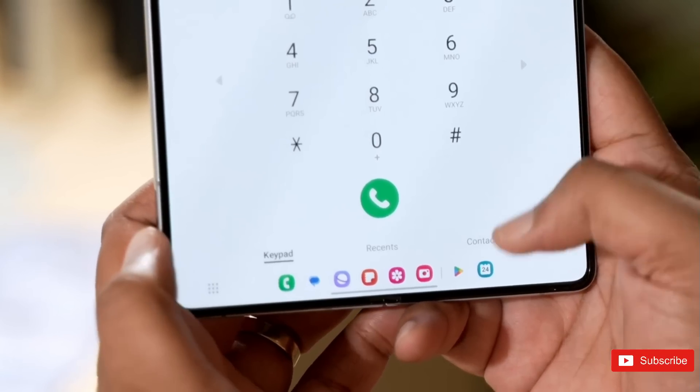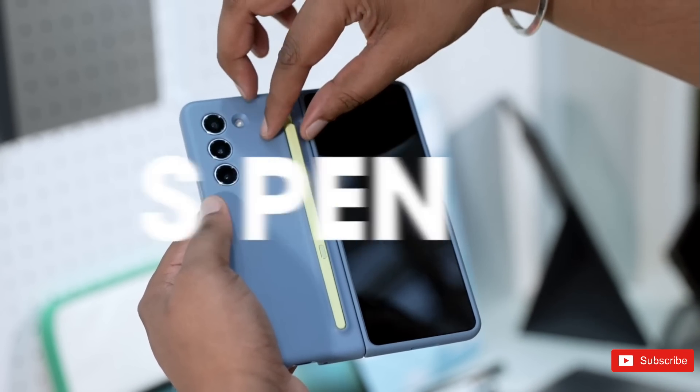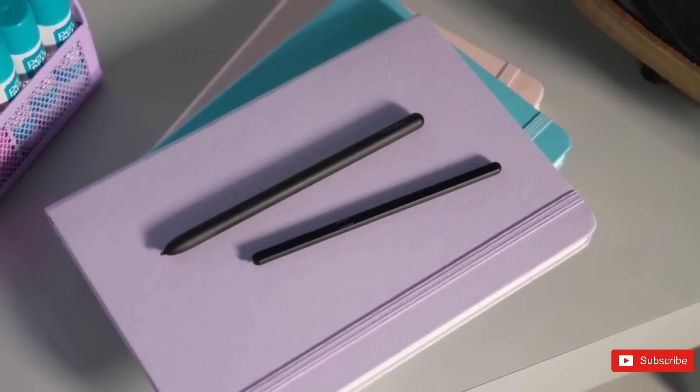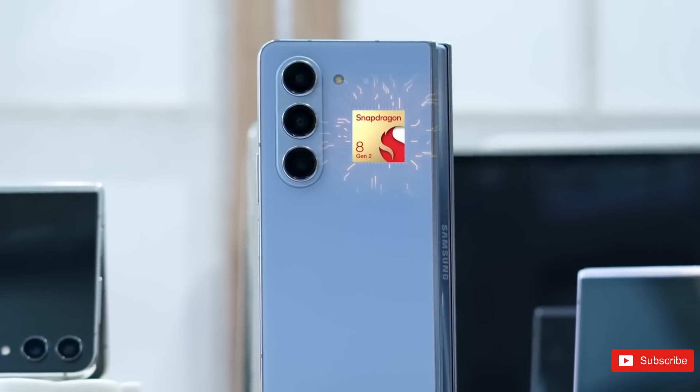The major notable change this year is the S Pen. If you like to take notes or draw on the go, the S Pen for the Z Fold 5 now features a 41% slimmer design. Another plus is that the S Pen case for the Z Fold 5 is sleeker than with the Z Fold 4, so it's less of a brick to carry around.